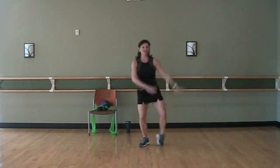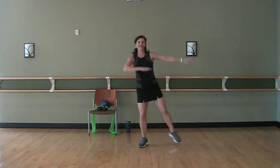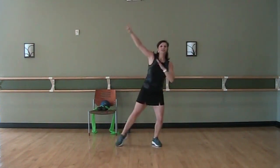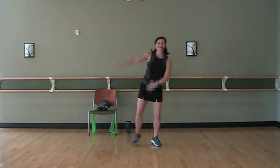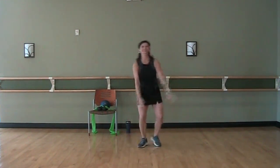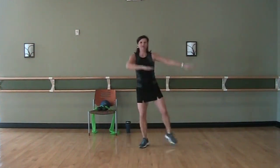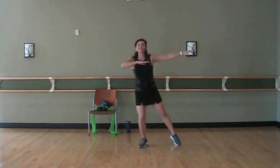If you can take it up to shoulder height, do so. Now if you can take the arms up even higher, go for it. We're just increasing that heart rate. Keep it going. Good. Back to shoulder height. March it in.